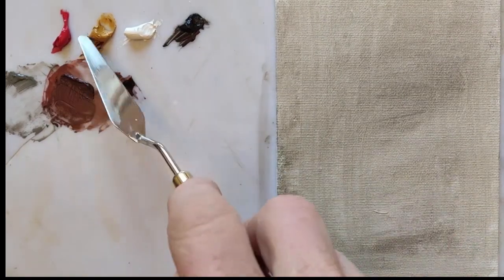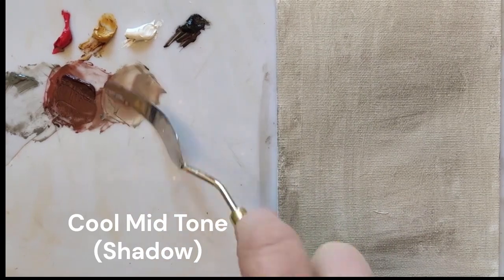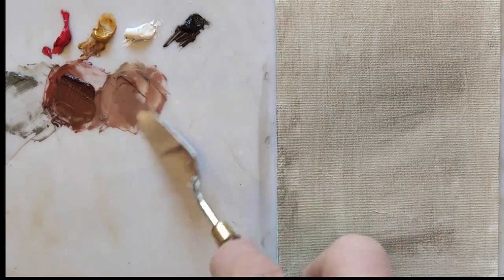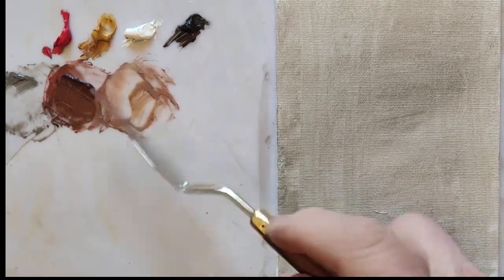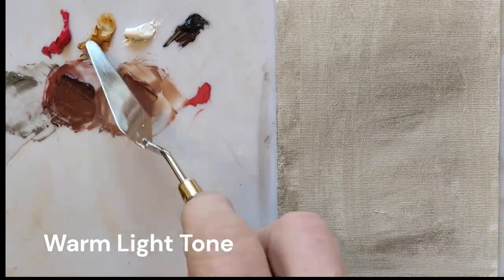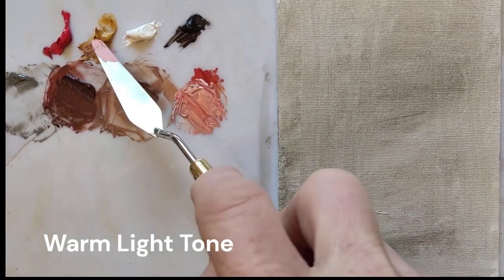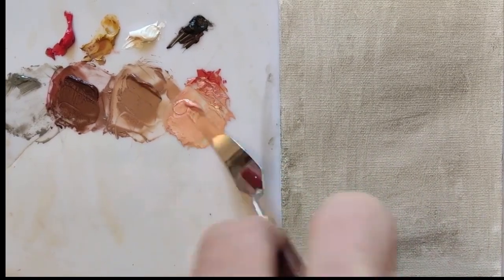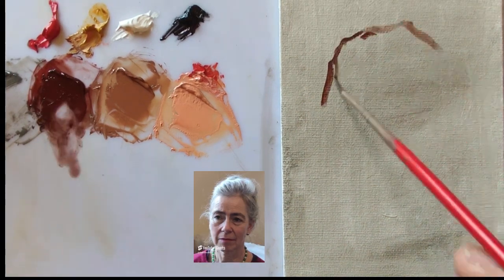Now I'm mixing a warm dark from the black, the ochre, and the red, then making a cool mid-tone shadow colour, and finally a warm light. The warm light and warm dark have more red in them, and the cool mid-tone shadow colour has a bit more yellow.